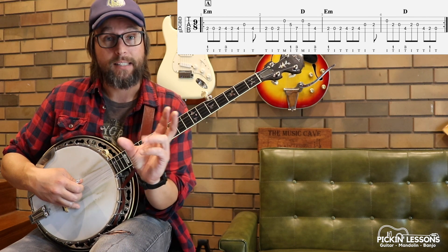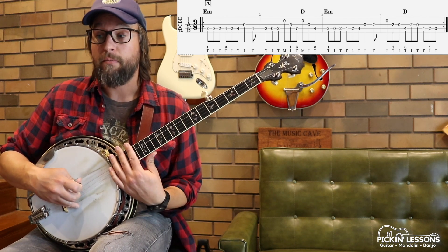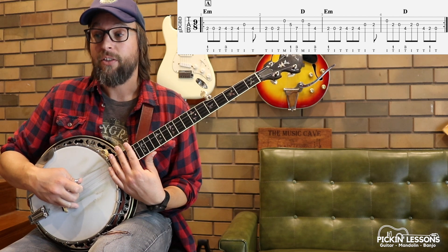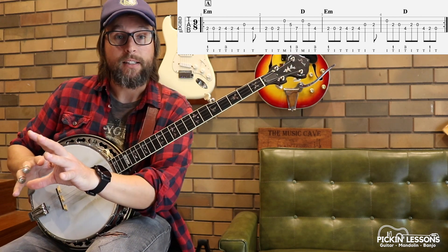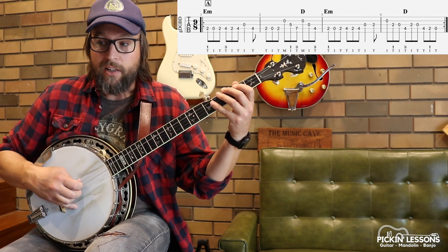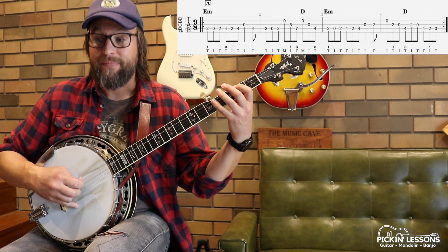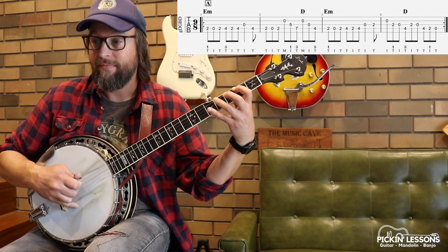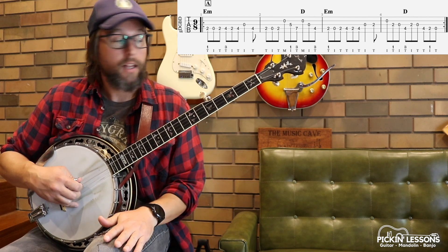Let's piece that first bar together to start to get a feel of what we're doing here. So thumb, index, thumb, thumb, index, thumb, index, thumb. That's for the right hand. Left hand is pretty straightforward — it is marked in the tablature if you need to check it out. First measure: two and up, three and up.